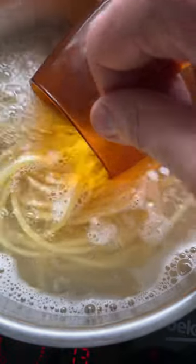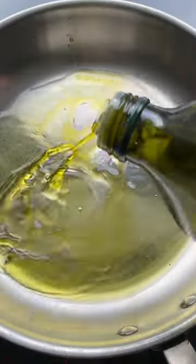Cook the pasta and reserve some water. Add olive oil and butter to a pan. Saute the onion and mushrooms.